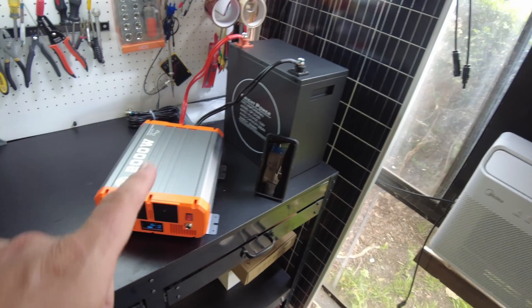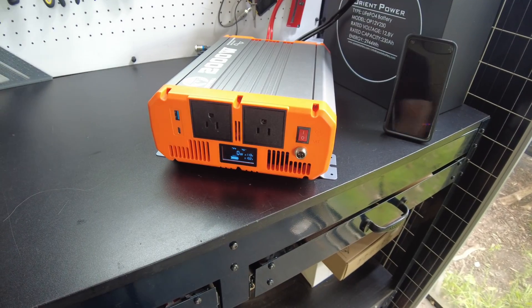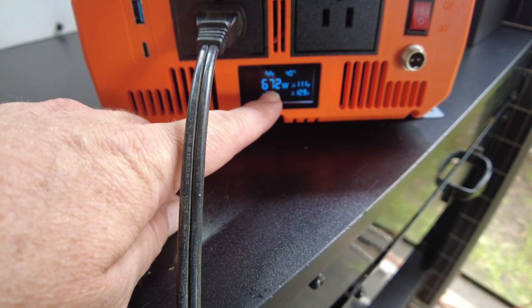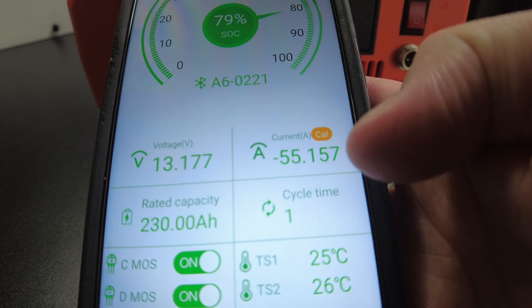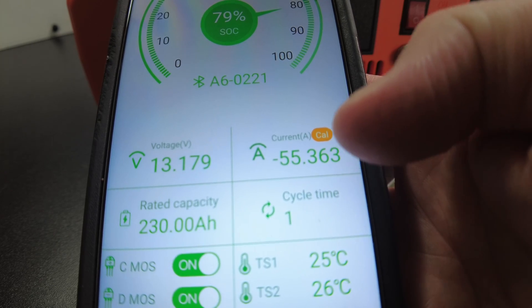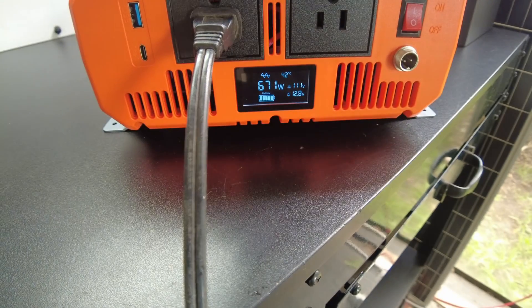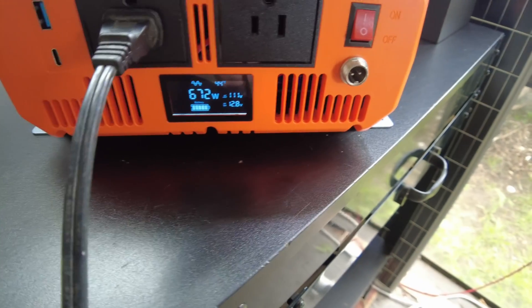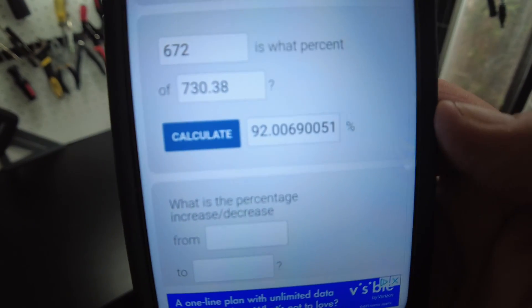I want to determine the efficiency of this unit. With a load on it, we've got 672 watts going out and 55.15 amps coming in from the DC side at 13.16 volts. Calculating that gives us about 730 watts going in and 672 watts going out — so we're showing 92% efficient.